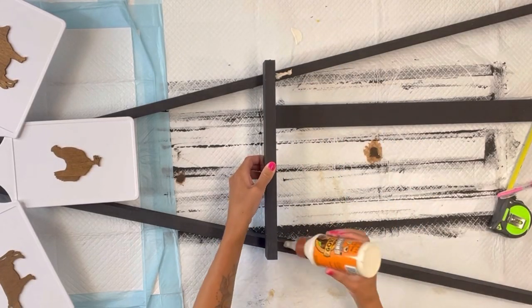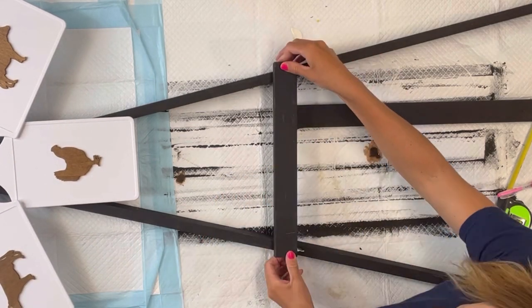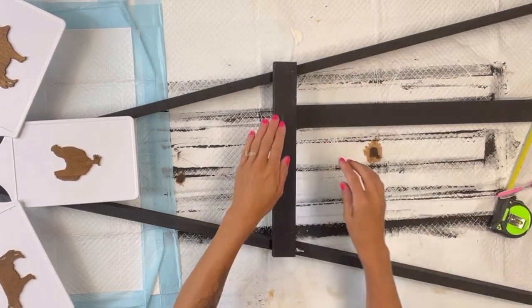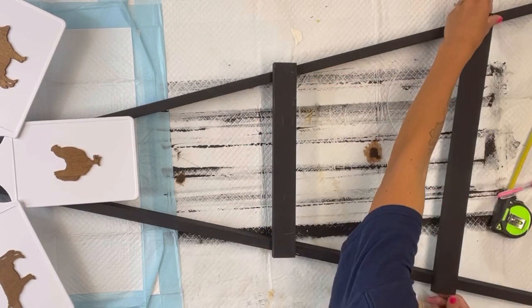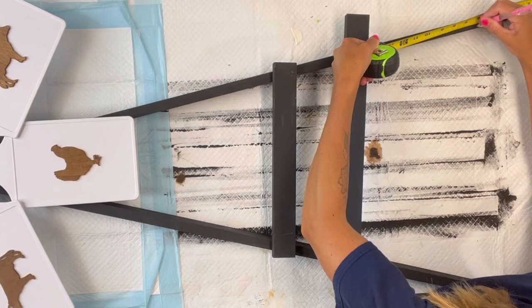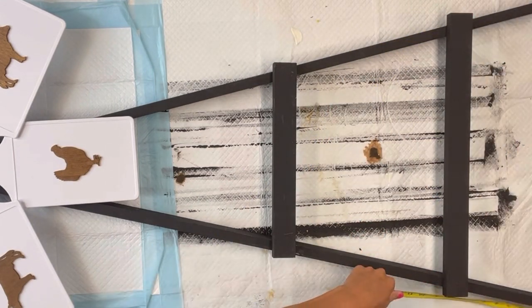The third piece of wood I had cut — we went from the 46 inches to one piece that is 13 and a half inches and a second piece that is 20 inches, and I set aside the remaining piece. I'm going to glue the shorter one on the top and the longer one down at the bottom, just eyeing where I want these to go.